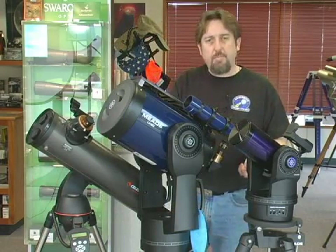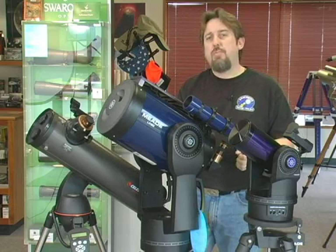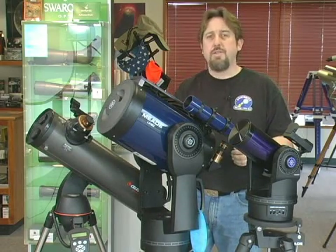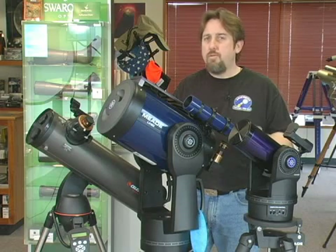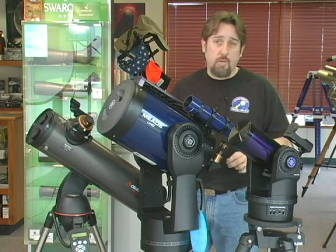These mounts typically stay pretty portable and lightweight. What you need to do with the GoTo mount is align it properly with two objects in the night sky. So even with the GoTo mount, you need to know the names of two or three bright stars to give you a point of reference.